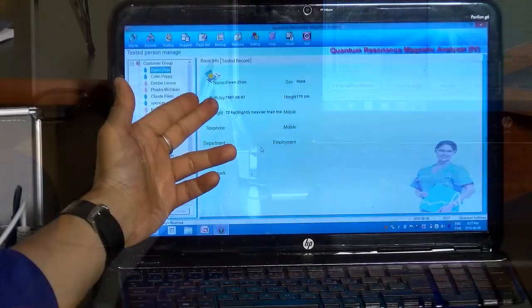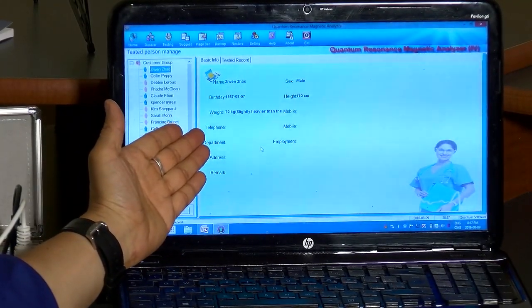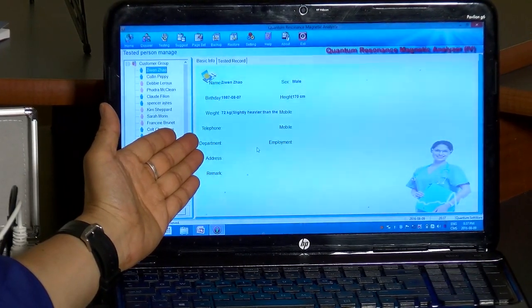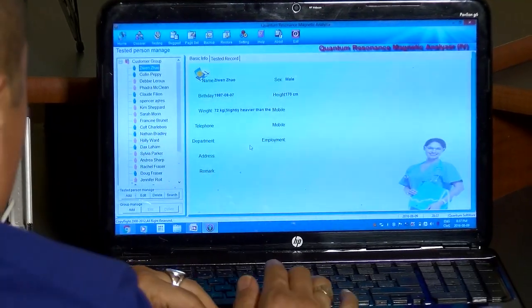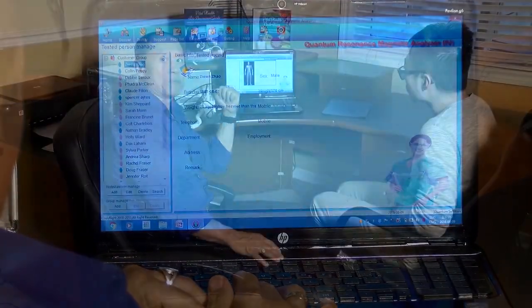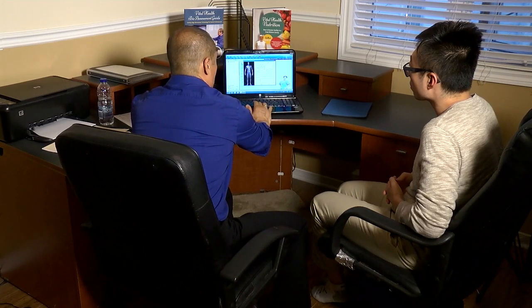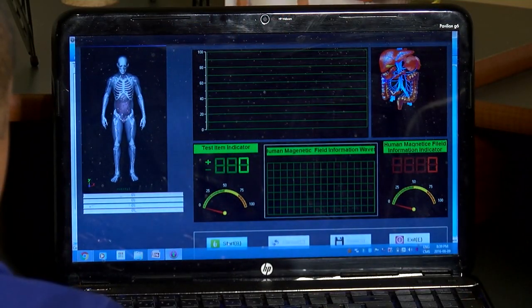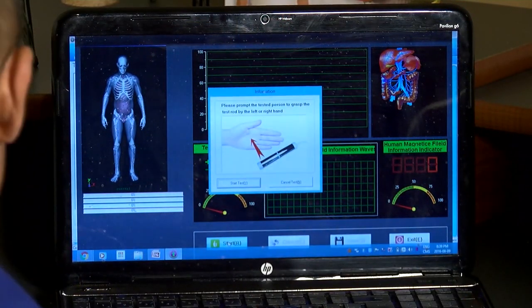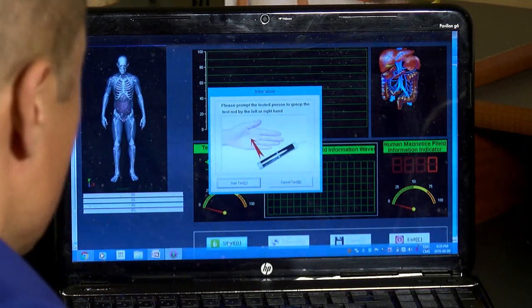We've entered the information to do the bioscan for Zuin. You can see we've entered his name, his sex, his birth date, his height and weight in kilograms, and his height in centimeters. That's all you need to run this program. Then I save the information and now we're ready to go into test mode. I go up to the top menu, hit test mode, and then near the bottom we have the start button and we're ready to start.